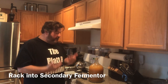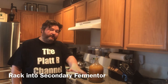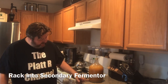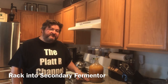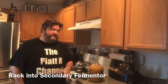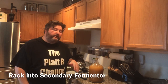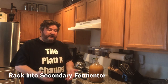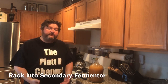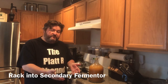So what we're going to do next is transfer this into another container — into our secondary fermentation vessel — and leave the yeast on the bottom. Most of this is dead yeast but some of it is live yeast, so we're going to separate the liquid off that yeast. Now there's still yeast suspended in the liquid, so what we want to do next is cold crash — drop the temperature. I'm going to throw this in the refrigerator after I put it into a secondary container.